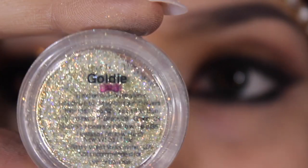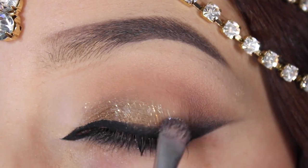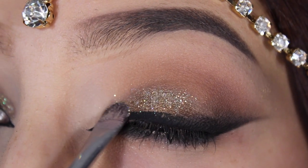And clean it up again. So next I'm going to be using Violet Voss' glitter in Goldie. I'm going to be dabbing the glue on my eyelid — not sweeping — and then I'm going to be packing some glitter right on top of my eyelid. Doing any sweeping motions could cause us to mess up the eyeshadow that we've worked so hard on.